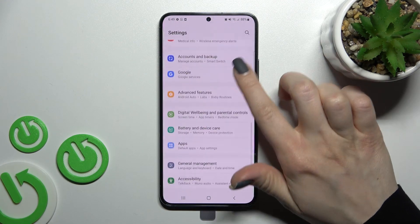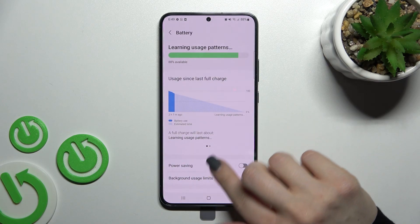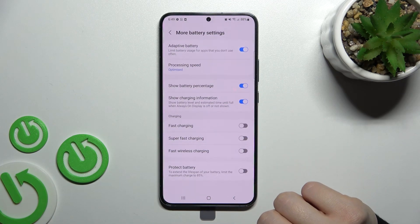First, go into Settings, then click on Battery and Device Care. Now click on Battery, scroll down, and tap More Battery Settings.